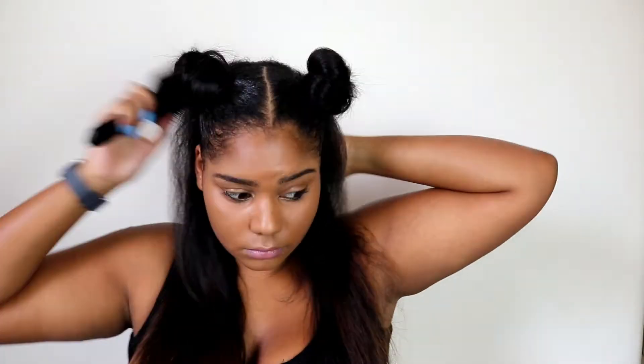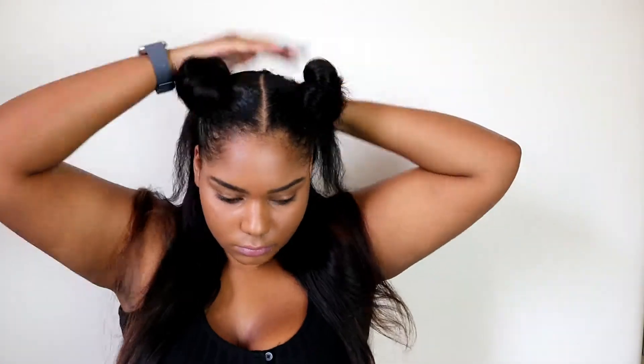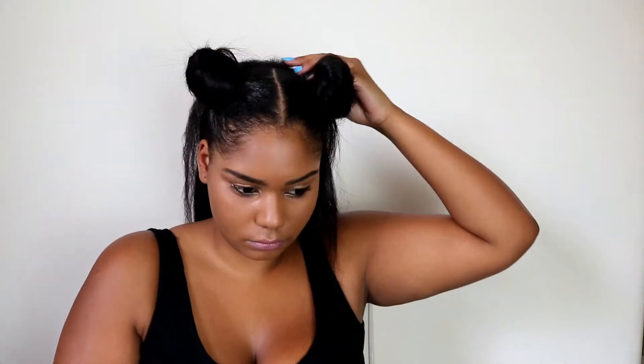That's pretty much it — the hairstyle's done. I just make sure that I straighten my leave-out at the back and then that's it. The hair I'm using is by Maison Store and I'll link all the information to the hair in the description box below.